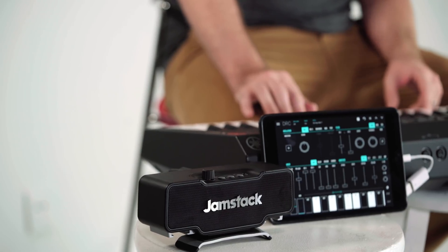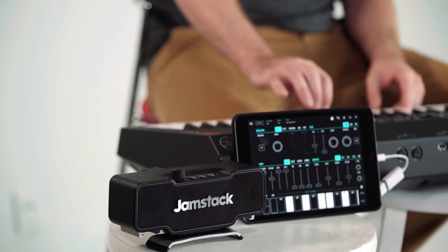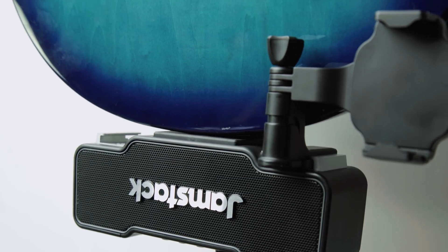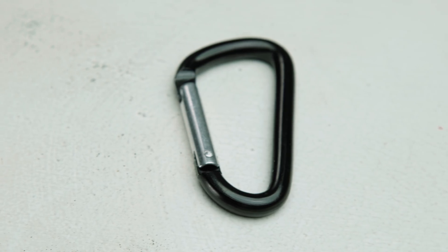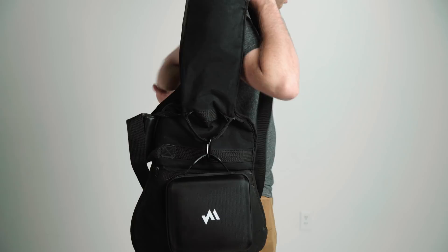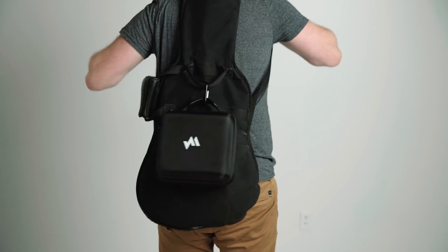Also, when the Jamstack is off your guitar, feel free to use a tablet for an even bigger screen. Guitar racks that suspend your guitar allow you to actually leave the Jamstack on, which makes the setup even faster. Using the carabiner provided, you can quickly attach a carrying case onto other bags, such as soft cases, and carry your guitar and your amp hands-free.